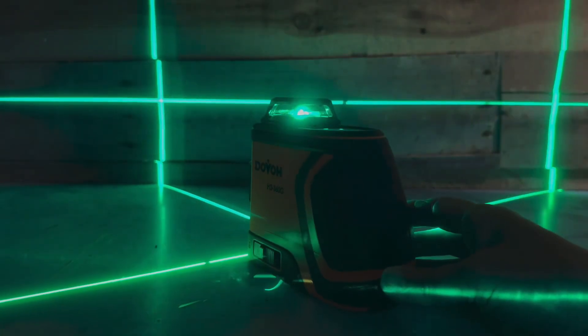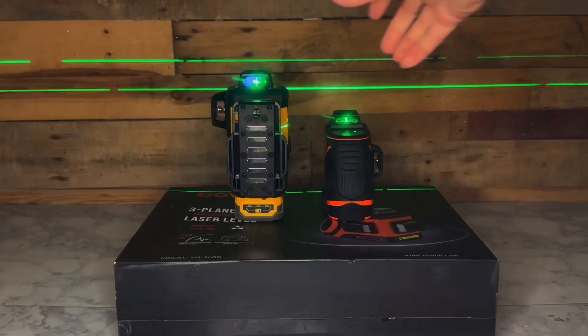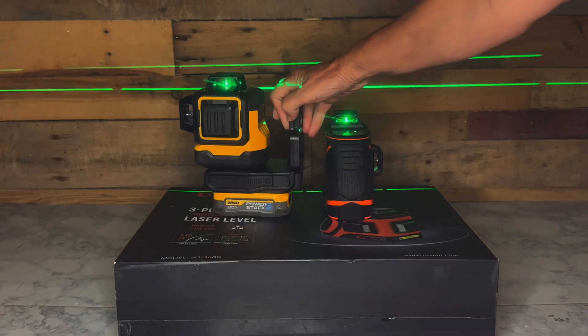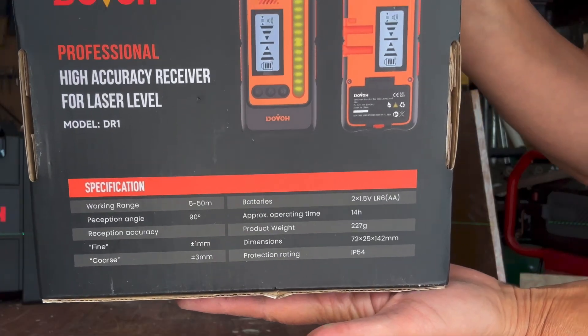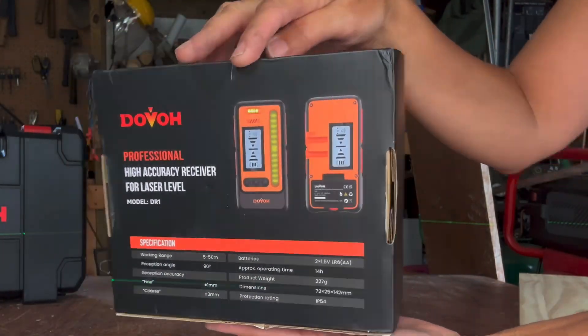This receiver can be used with any Dovo laser level both indoors and outdoors. If you use it with a brand other than Dovo, just make sure it's not a rotary laser level and that the pulse frequency is 10 kHz, otherwise it won't be compatible.